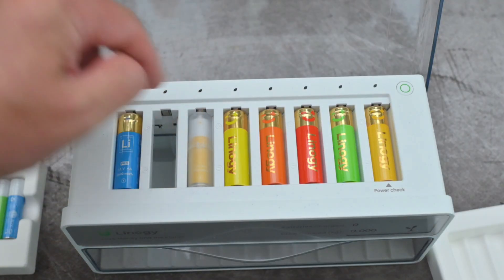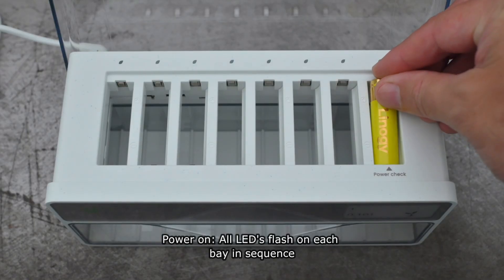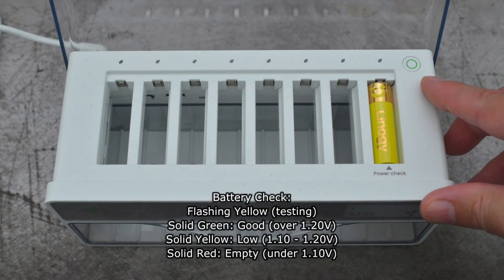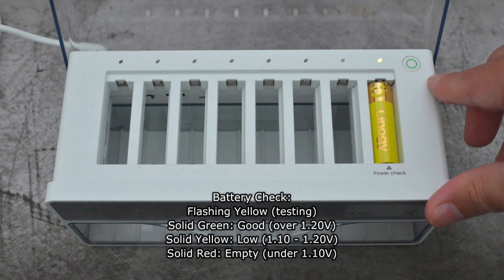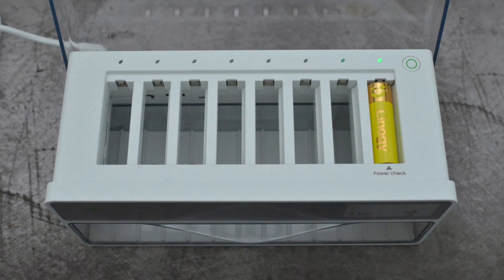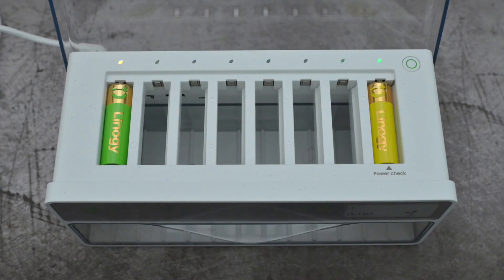You do have to use the adapters for the AAA batteries. You can put any number of batteries into the charger — it will charge one individually right the way up to eight. Do note that the bay on the right-hand side is the only one you can use for the battery check. It flashes yellow when testing, and it either goes green, yellow, or red. You can manually trigger that by pressing the button quickly on the top right-hand side. There's nothing to worry about inserting cells the wrong way around because the positive terminal is recessed — it just won't connect.